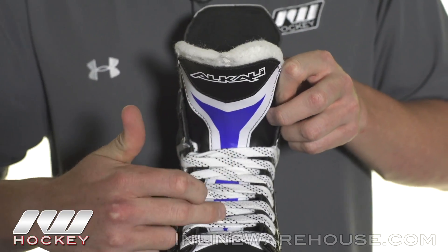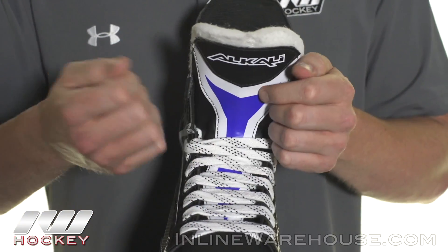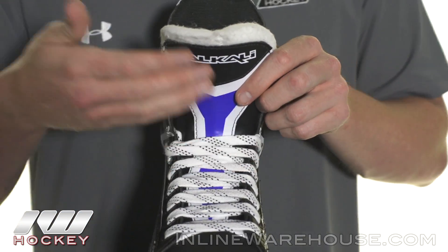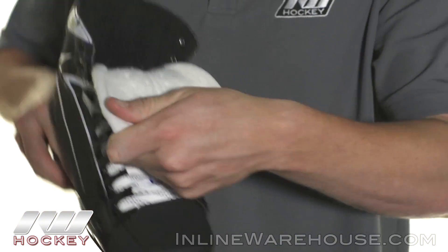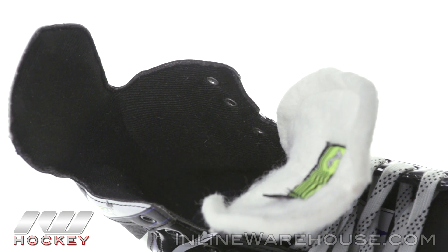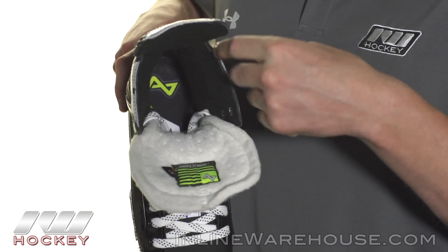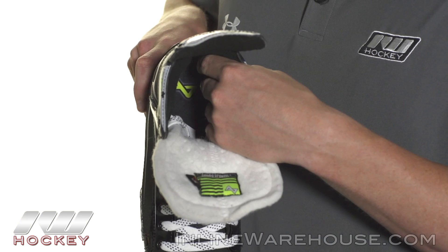You're also getting an injected plastic lace bite guard that protects you from lace bite when you're tying up your skates, but also gives you some extra protection from a puck or a slash to the top of the foot. The liner is a nice moisture-wicking microfiber liner with a soft touch, and deep down in there they did include Hyper-Lock L-Pads that give you a really nice heel lock.